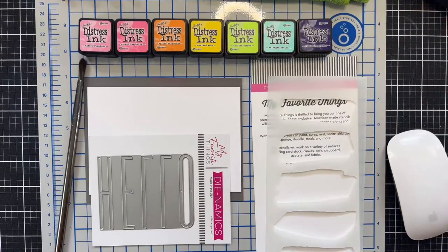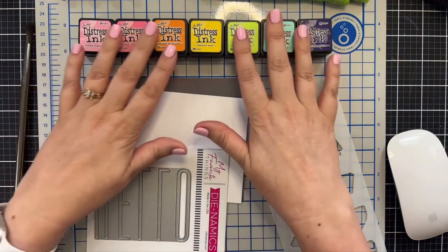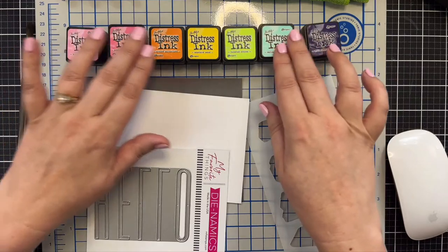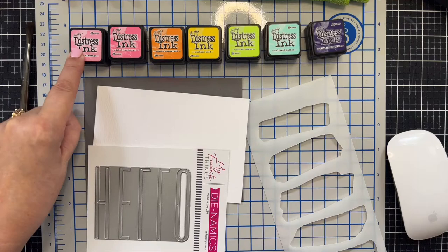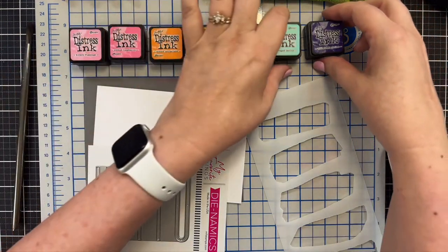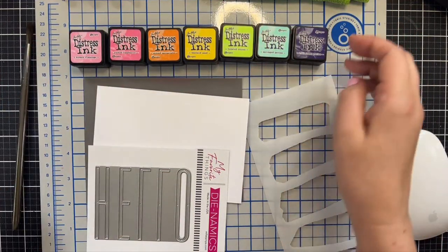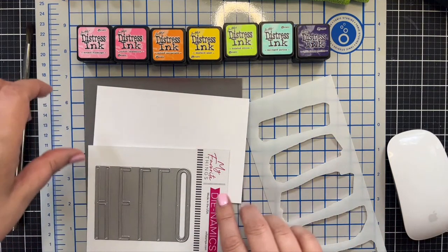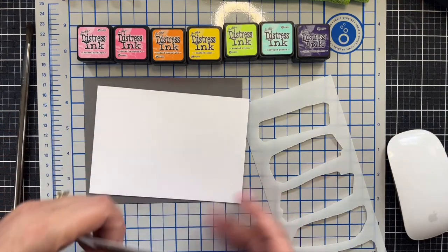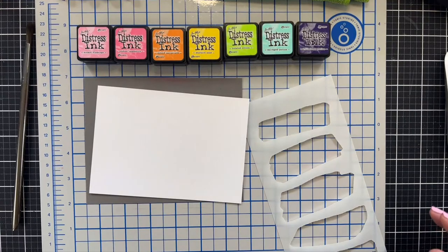I need to get started with some stenciling. Today I'm going to be painting with distress inks — I've already pulled a little assortment. I wanted to use Kitsch Flamingo because I like to skip red in my rainbows, but I also pulled Salvage Patina and Villainous Potion because those three are part of the number 17 pack. Even though Villainous Potion is a little dark, I can always just dilute it.